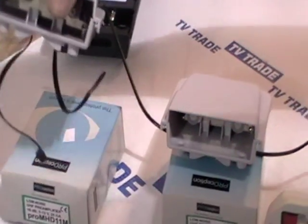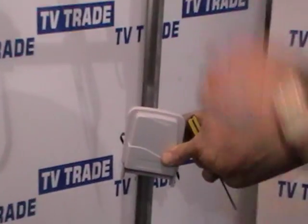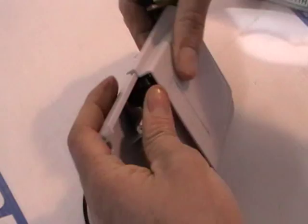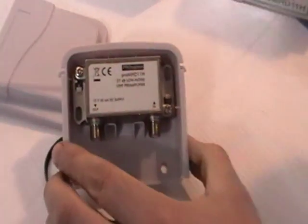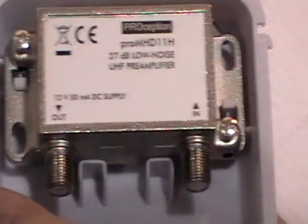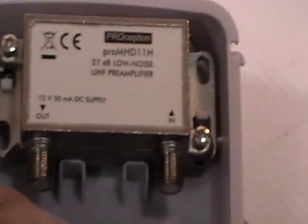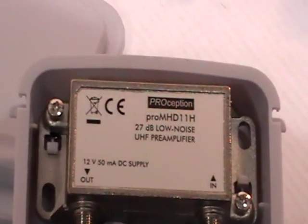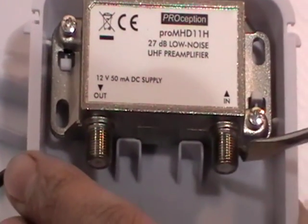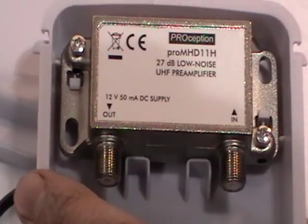These products tackle this problem in an interesting way. The mast amplifier is mounted on a pole and a cable is run from the aerial down into it. Pulling off this cover for demonstration purposes, you can see there are F-type inputs here. You simply put the F-type connector onto a coaxial cable and run it up. The power unit is connected to the input here, and the output is connected to the TV aerial area.